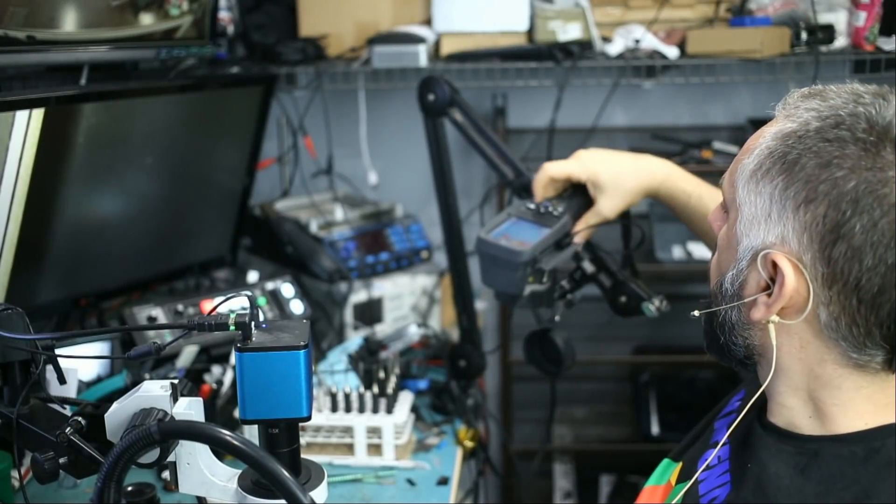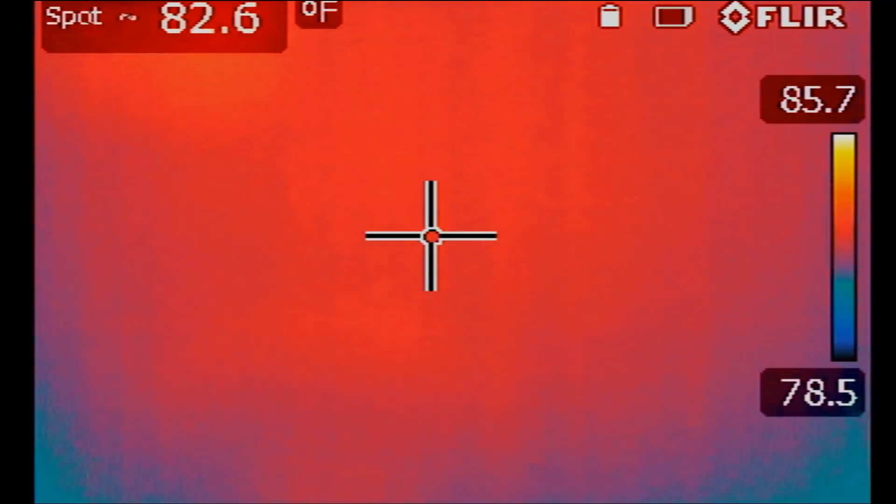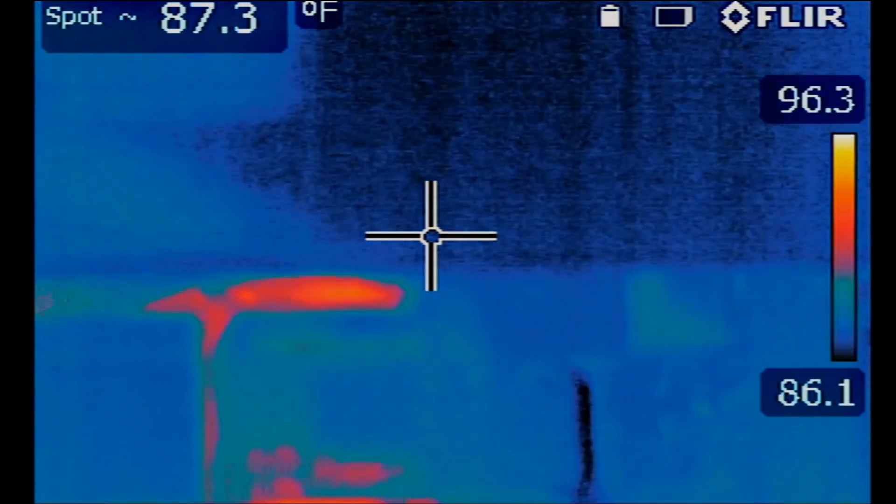The first thing I'm going to do is check the board under a thermal camera. The thermal camera will give us a very good indication of where we may have a short, if in fact we do have a short. Okay, so this is the board right here.